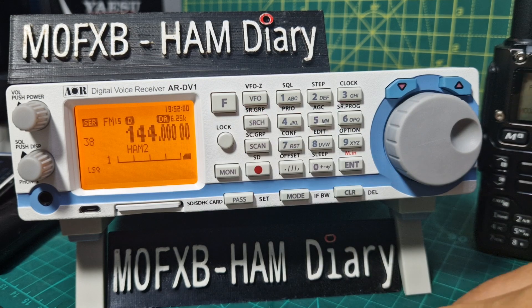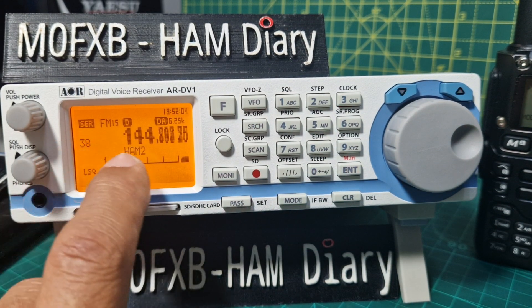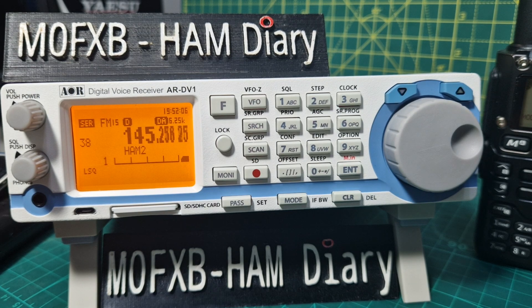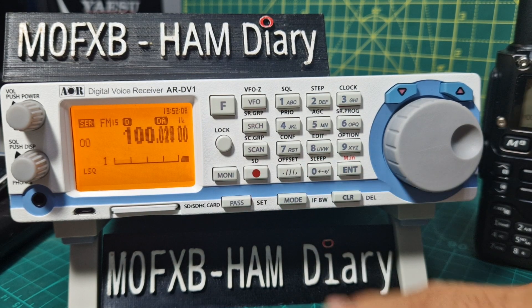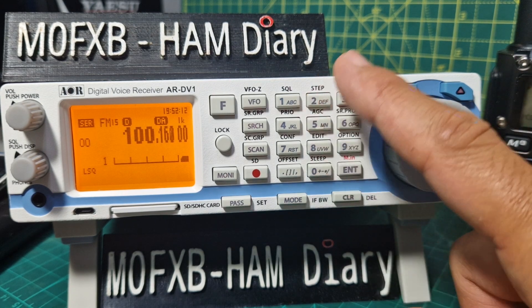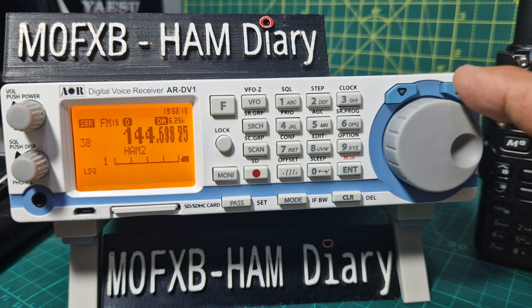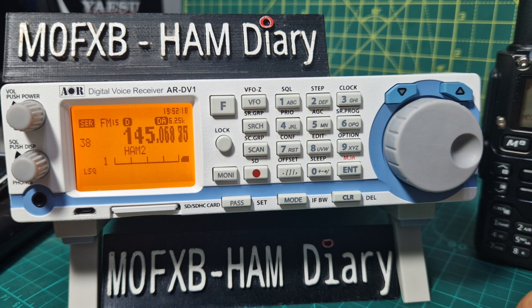Now we go to search and it's gone straight to bank 38, 'ham'. If you want to change you would go to say '00' — I have made one for '00' which is a very broad one. So it's about remembering the names. Right now we're scanning.